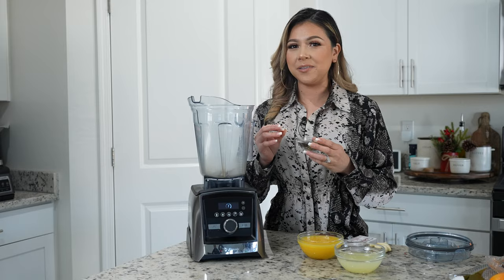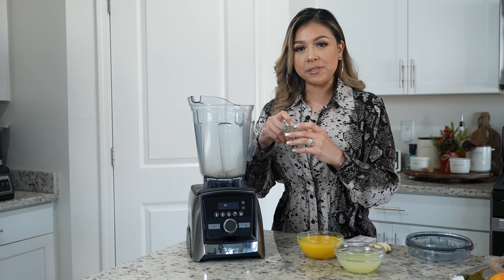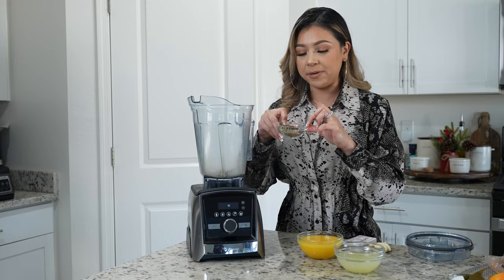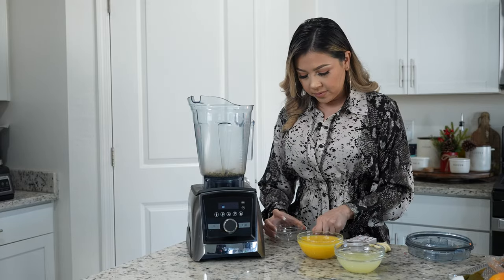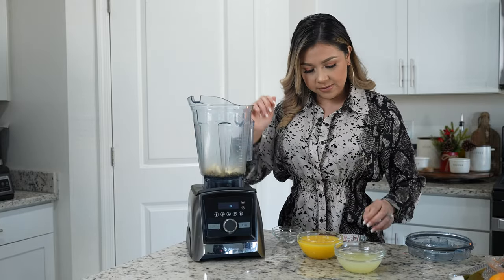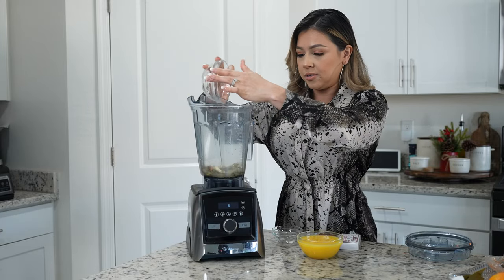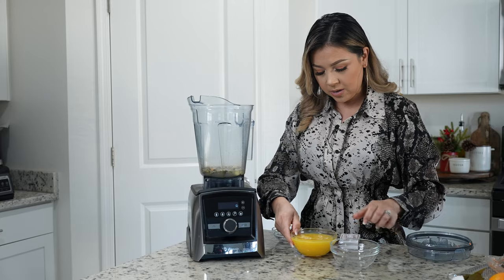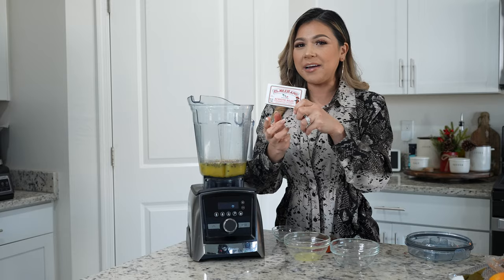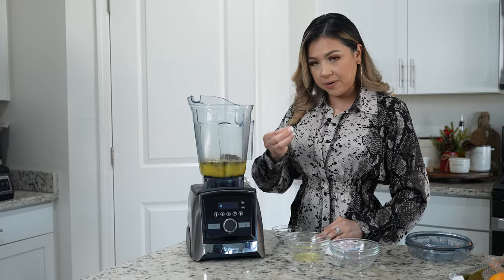We're going to begin by making our adobo. In a blender cup we're going to add 1 tablespoon of peppercorn, 1 tablespoon of oregano, 2½ teaspoons of cumin seeds, 1 teaspoon of allspice berries, along with half a stick of cinnamon, 6 garlic cloves, ¾ cup of freshly squeezed lime juice, 1 cup of freshly squeezed orange juice, 3.5 ounces of achiote paste, and 5 whole cloves.